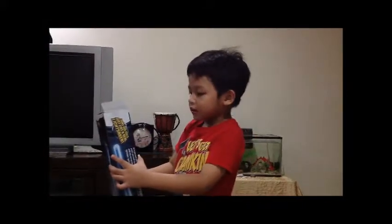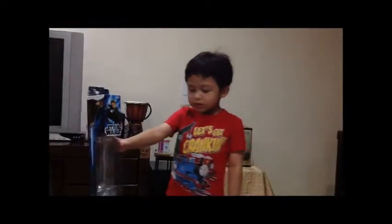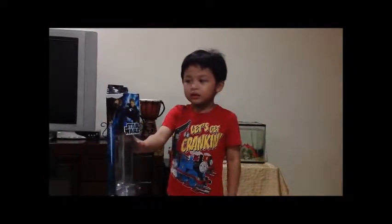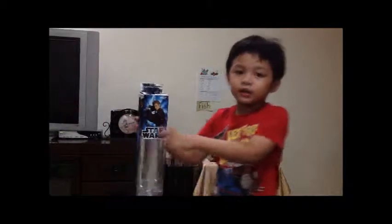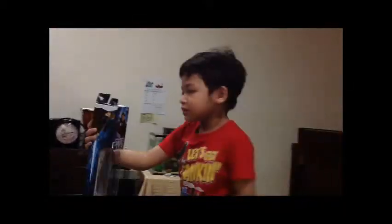Hi, this is Roshan. I'm going to show you my ultimate lightsaber. This is the box of the ultimate lightsaber. This one is Luke Skywalker.